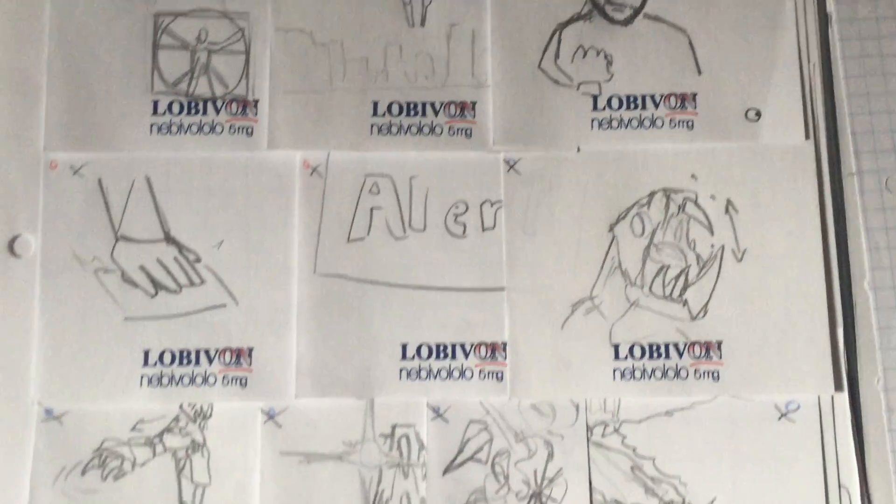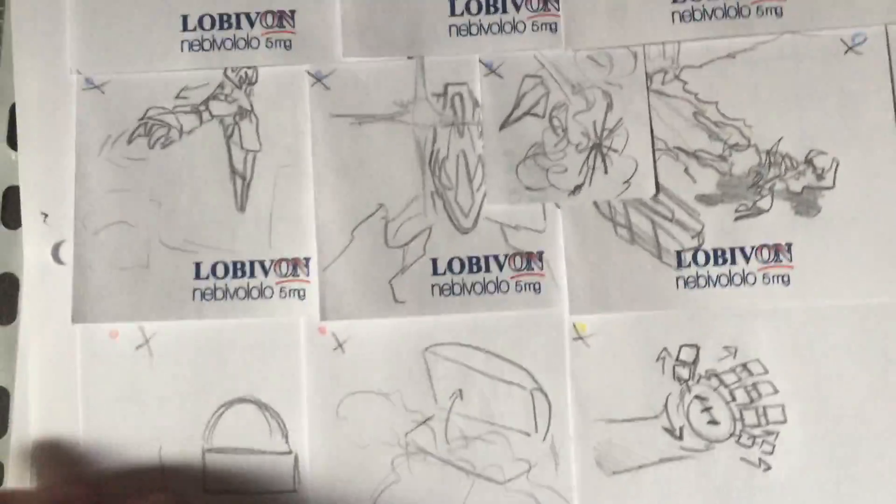Storyboards are very important. They will help you by giving an idea of how the video is going to look like.